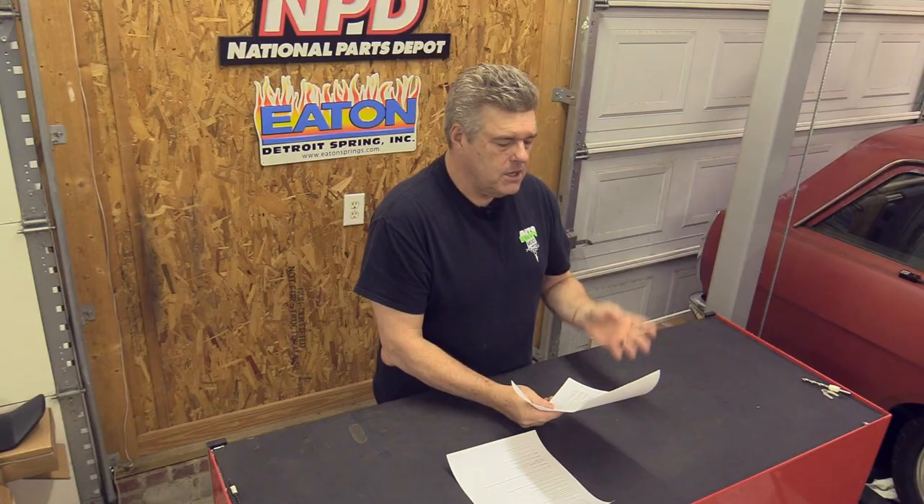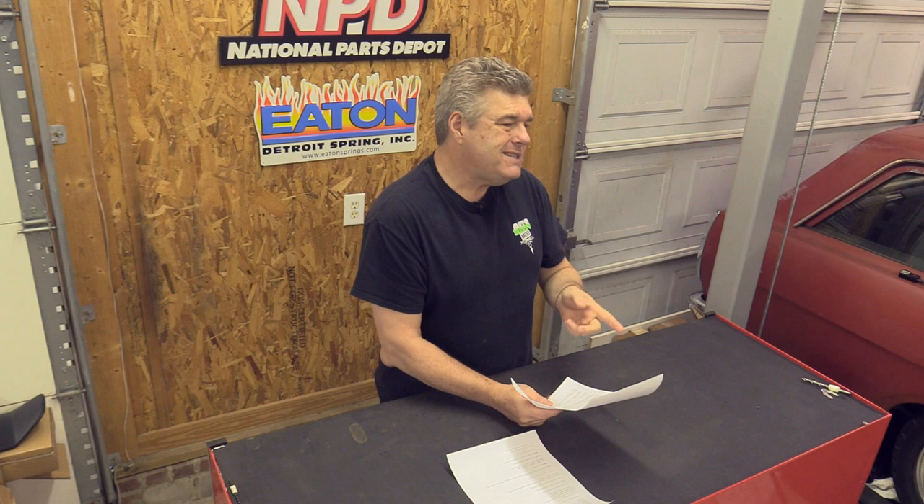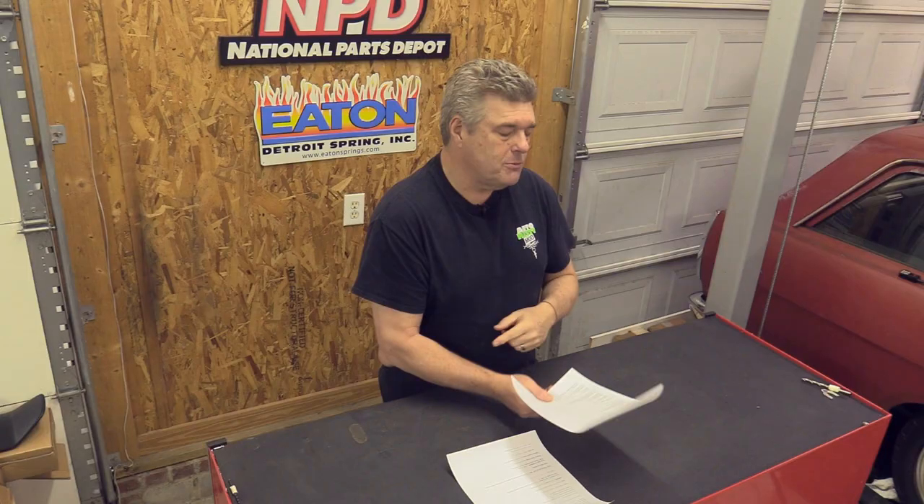Now for the cam — I'm going to pull my piece of paper up because I'm not going to remember all the specs. This is a Comp Cams hydraulic roller cam and the specs are 234/240 at 50 thousandths — that's intake and exhaust — with a 0.594-inch lift and a 110 or 112 degree lobe separation, depending on what he needs. He also gets cams from Bullet Cams, which have a 224/230 at 50 thousandths and a 0.570-inch lift with a 110 degree lobe separation. That's dependent on what he's working on, especially with supply issues from COVID meaning you need multiple suppliers.